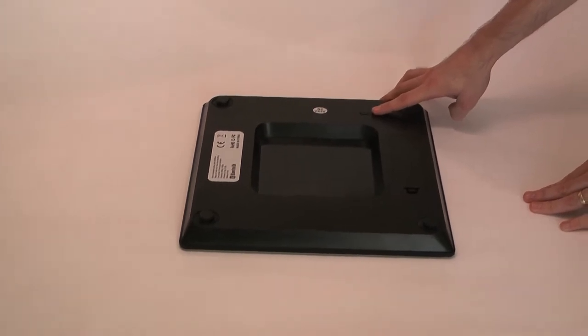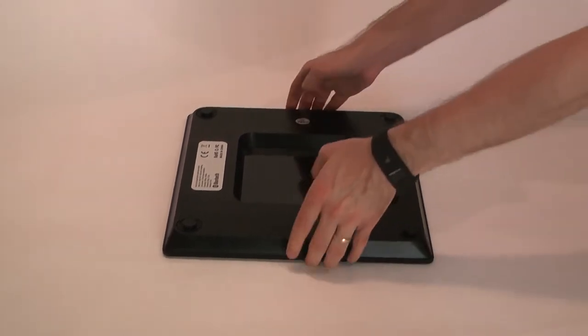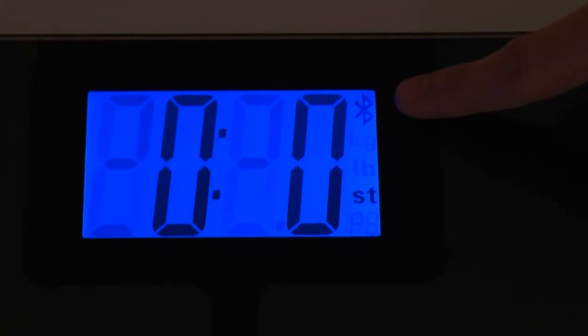On this point on the body analyzer you can change the measurements from kilos to pounds. The display is lit up and it is searching for Bluetooth.